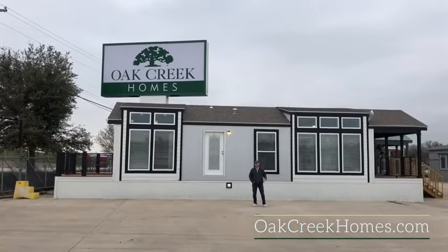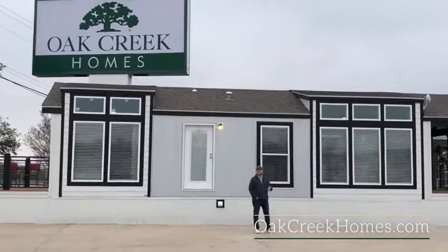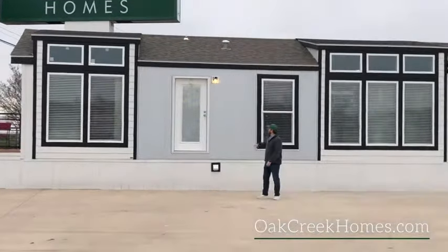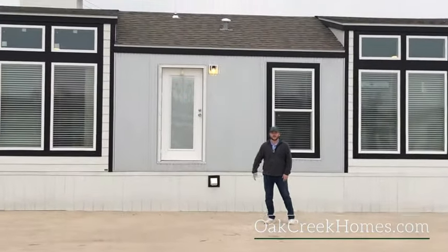Here's an example of our loaded 16-wide Smart Cottage. You can see we've got both tower dormers, the galvalume exterior accents between the two tower dormers, and the back patio option as well.